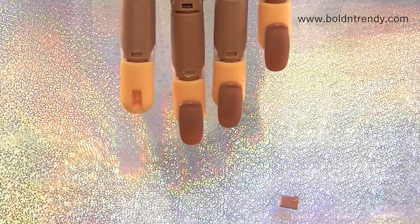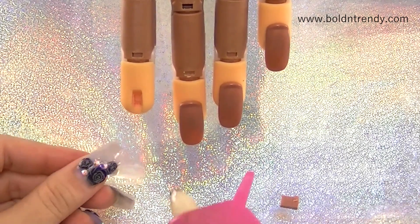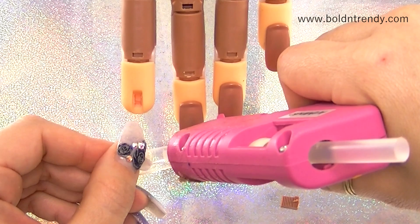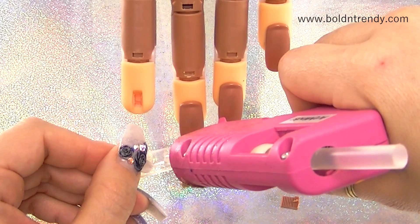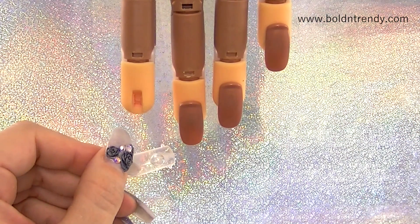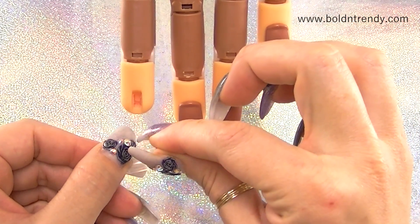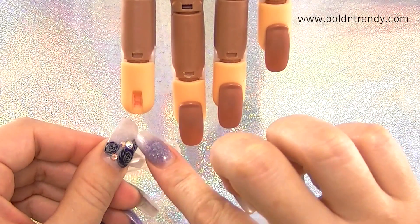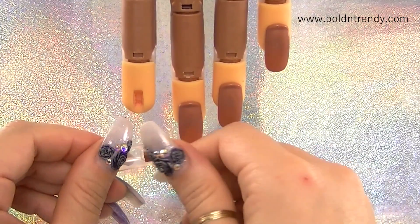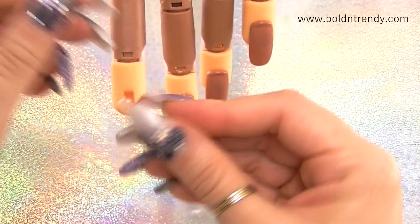I'm going to put the glue right here and then put this little piece on. I'm not going to use regular nail glue because that's just going to end up popping off. So I'm going to use hot glue — I'll apply quite a bit because I do want that part to stay. I'll set it right there, not on the finger itself since it can get messy. I'll let that dry completely.